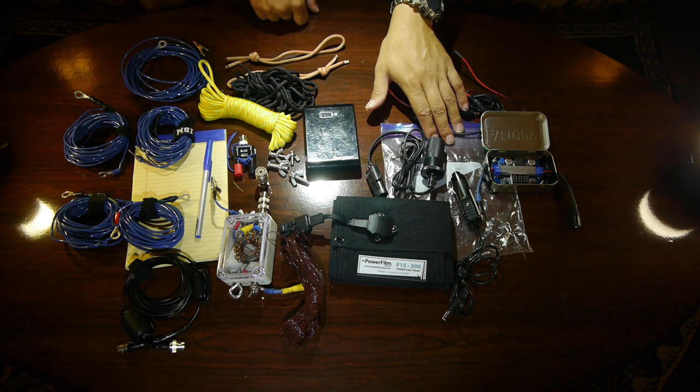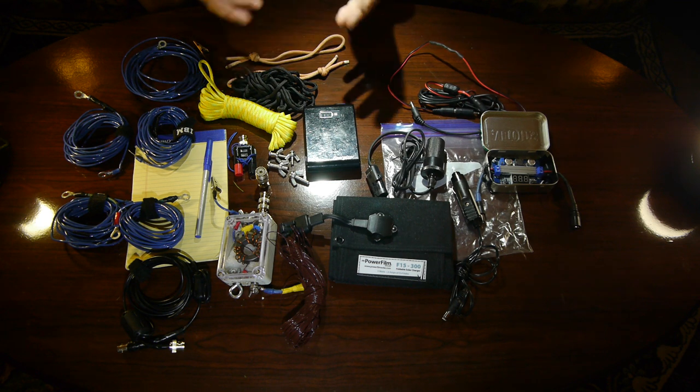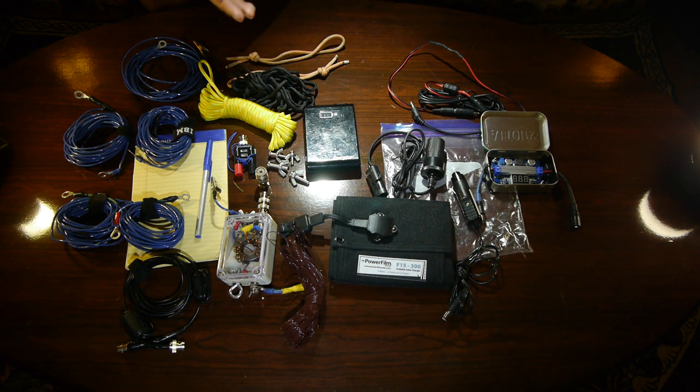Finally, we have a couple of ziplock bags in the kit to make sure everything stays waterproof. That is my Xiegu X5105 Parks on the Air, Summits on the Air, and hilltopping radio kit.